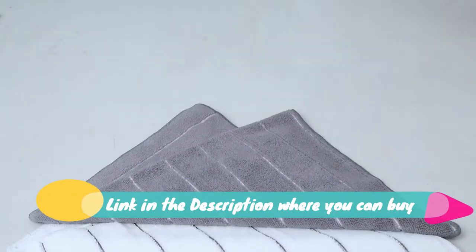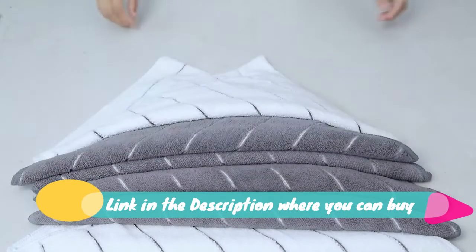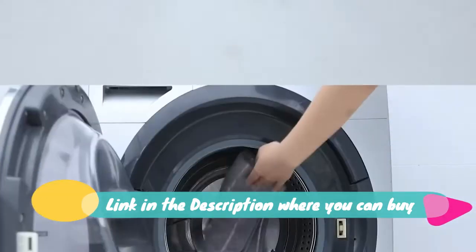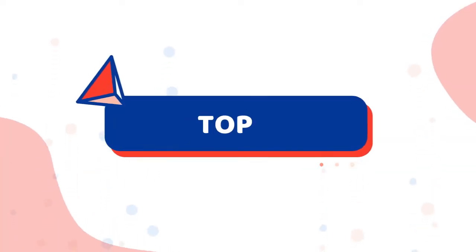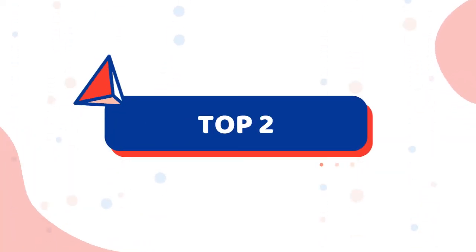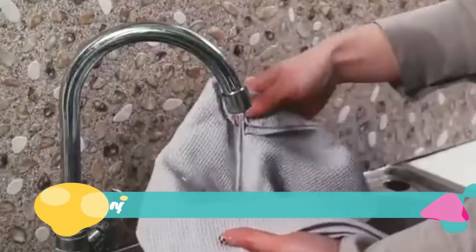Ultra absorbent hollow honeycomb weave design makes the kitchen dishcloth lightweight, more absorbent and quick drying. Waffle kitchen towels are essentials for kitchen cleaning, wiping and drying. Premium dish towels last longer yet are still soft so they won't scratch your delicate cookware, plates and pans.